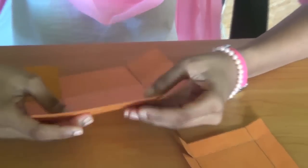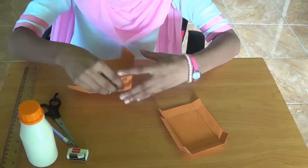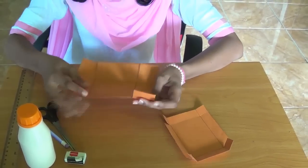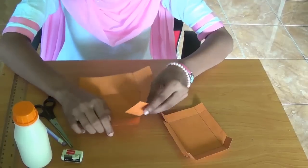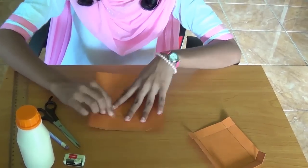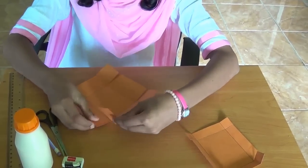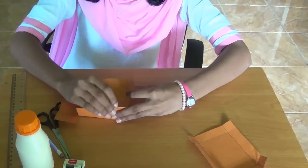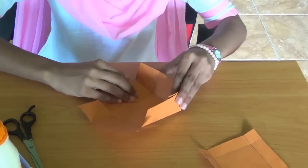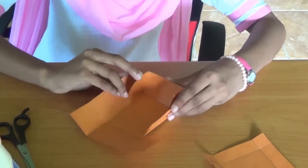So next we have to paste this. We have to bend the square tab that is in the corner, bend it and put it inside. All four corners are going to do the same thing — you need to put all the tabs inside.